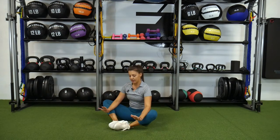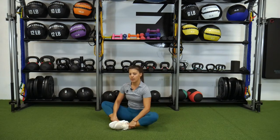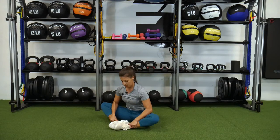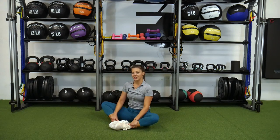Elbows are going to press down into the thighs so you can start to open up the legs. Sitting up nice and tall, tall spine, you'll find a gentle lean forward. You should feel a stretch inside of the thigh. And that is the butterfly stretch.